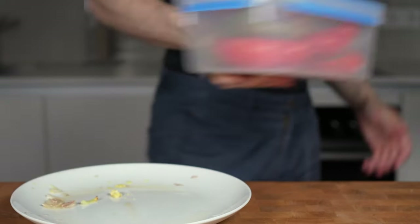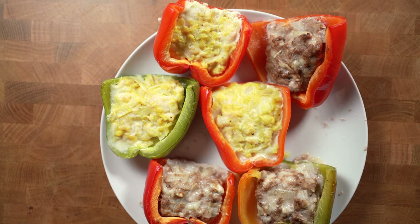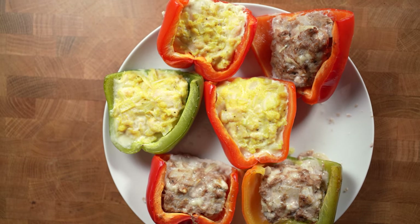The macros for all four stuffed peppers are 842 calories, 48 grams of carbs, 22 grams of fat, and 116 grams of protein. And how about a high-protein frittata? Sounds good? Click on this video.